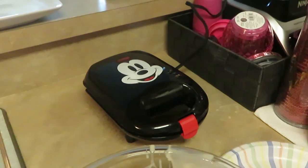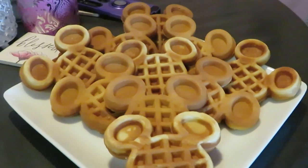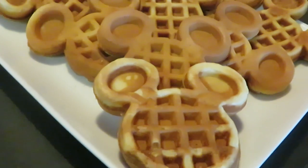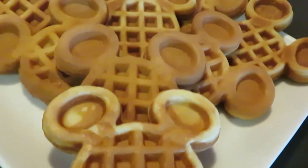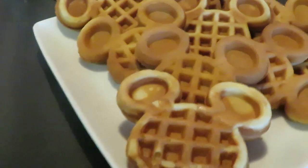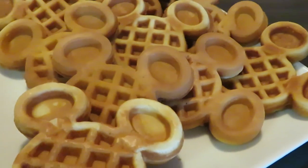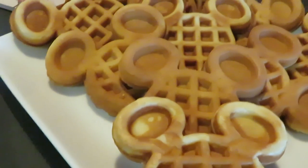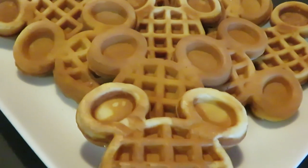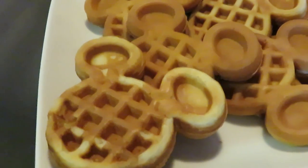Okay guys, just want to come back and show you the Mickey Mouse Belgian waffles — they are all done, all completed! They turned out great, they look so good, they smell so good. I cannot wait to have some chicken and waffles. This is just a quick idea for breakfast for the kids in the morning — kids love anything animated, so Mickey Mouse waffles are perfect. It took maybe two or three minutes to cook, quick and easy, because we ain't got all day.